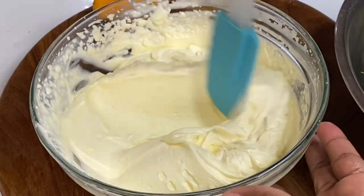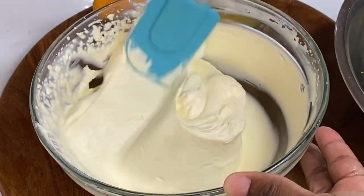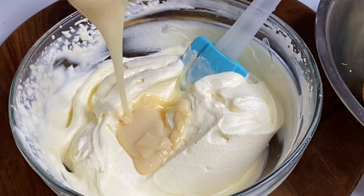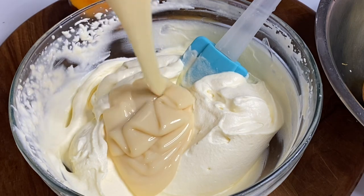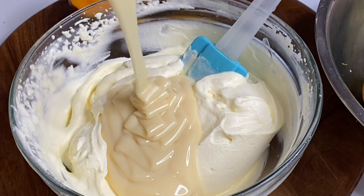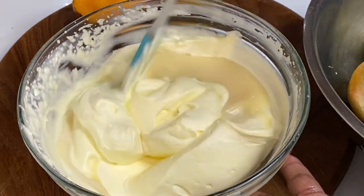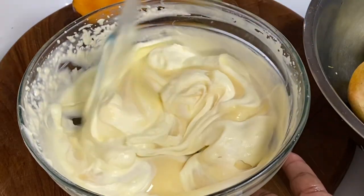Now that this is really nice and fluffy, I'm adding some creamy condensed milk — I'm using one small can, which is about 375 grams. The full ingredient amounts will be listed down below. Now I'm just going to mix this until it becomes nice and smooth.